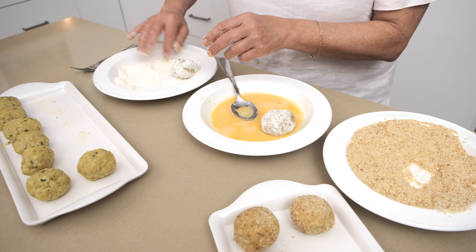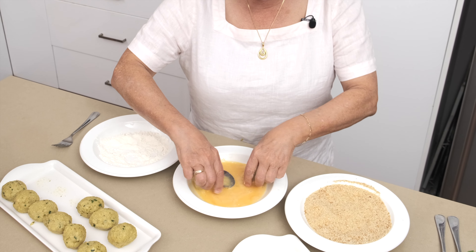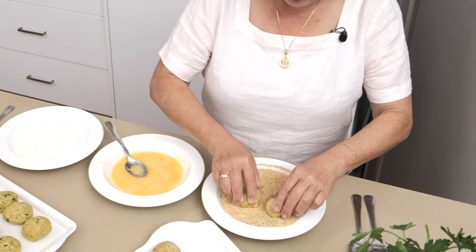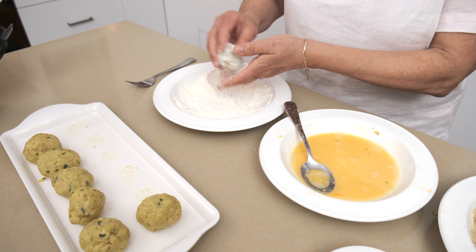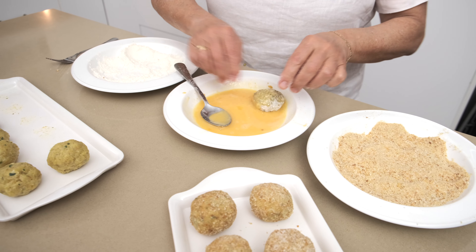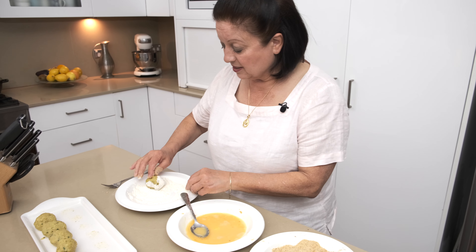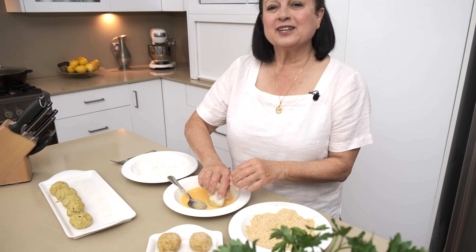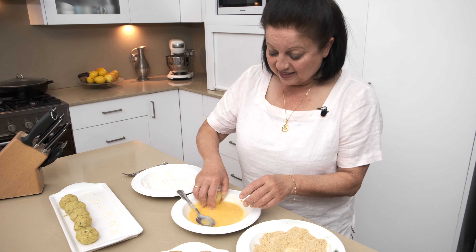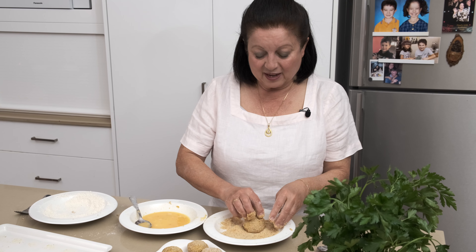Put them in the flour, then the egg mixture — just roll them in the egg mixture — and then put them in the breadcrumbs. Continue with all the rice balls: flour first, egg, then breadcrumbs. Your hands get a little bit messy, but that's okay, that's the fun part. Maybe the kids can help you do the breadcrumbs. Then we're going to take them over to the stove and cook them in nice hot oil.